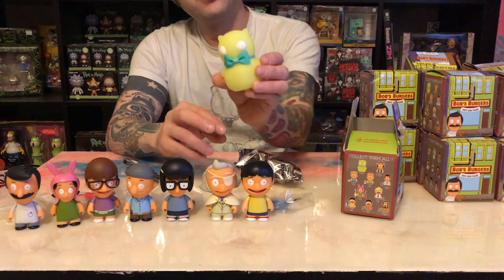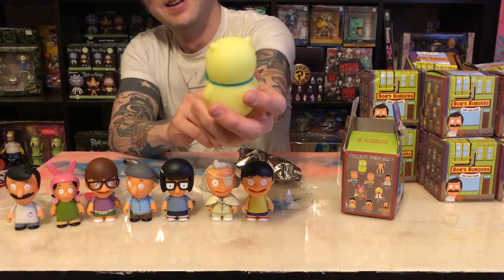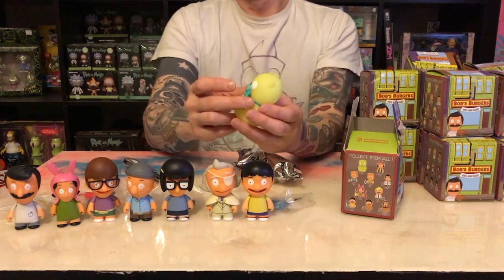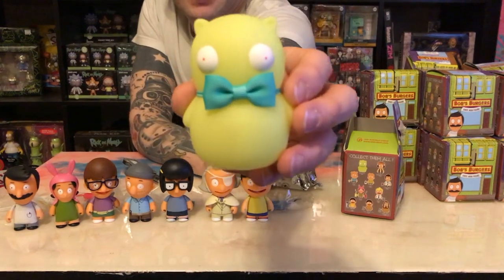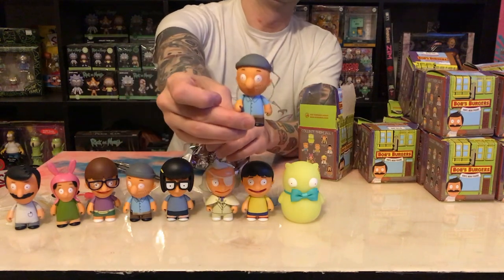The highly sought-after Kuchi Kelpie. Yeah, I didn't expect to find that so quickly. He's got a real bow on him. Let me see if I can hold him up to the camera. And our first duplicate — another Teddy.